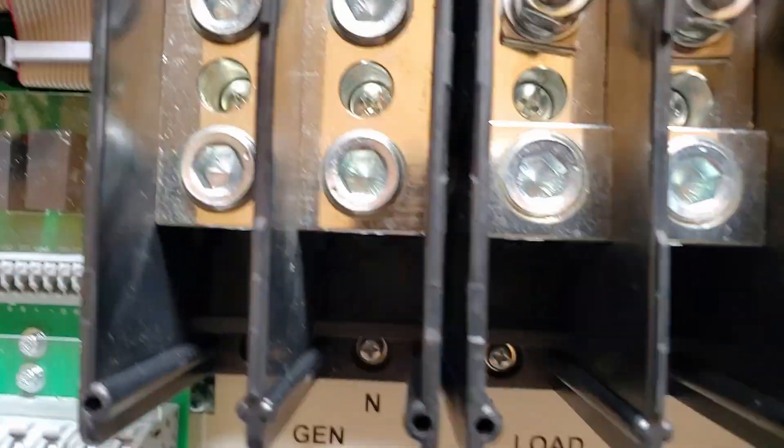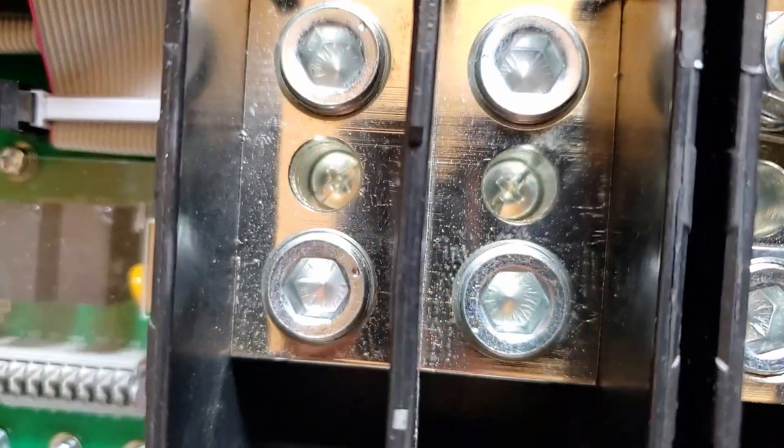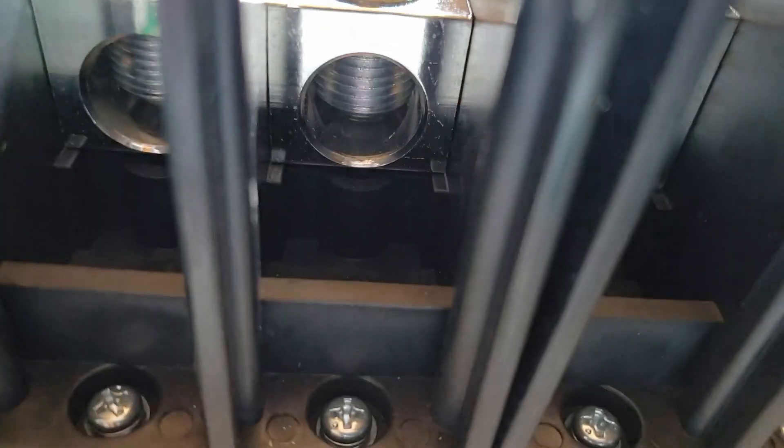Let's start with these. Look at the AC area. They used bus bars — they didn't use cables. And look at the thickness. Let me see if I can get underneath and show you. Look at that. Look at how big this is. Massive.